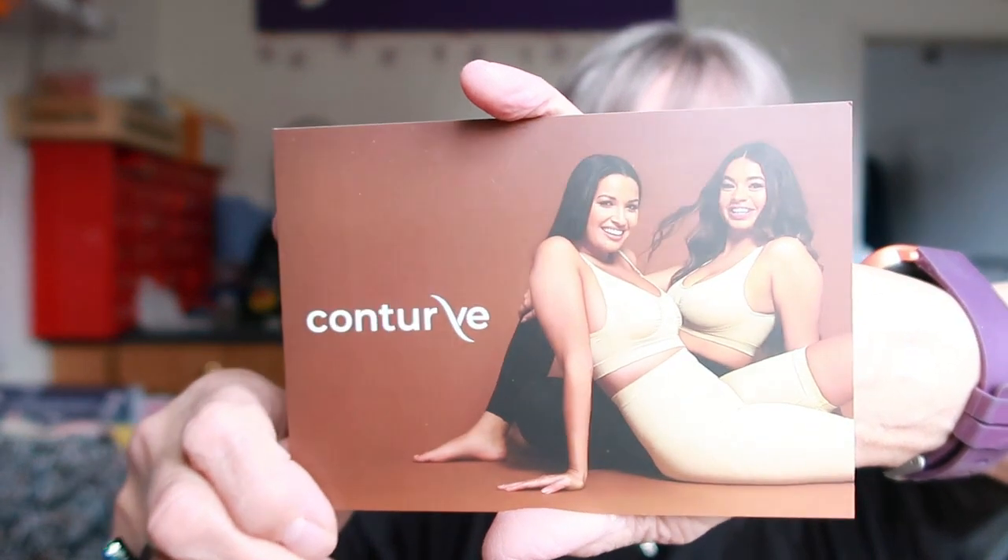This came from Contour — I ordered two pairs of knickers and a bra. The packaging says 'Thank you for joining the Contour family, we hope you enjoy wearing your shapewear as much as we love making it — love Emma.' Contour keeps coming up on my Instagram: you see girls going from a floppy body to a lovely shape. I like tight-fitting underwear but not so tight I can't breathe. I saw someone on their website raving about them so I thought I'd try it, and I'm very impressed.